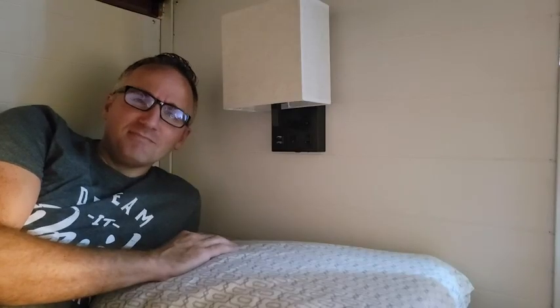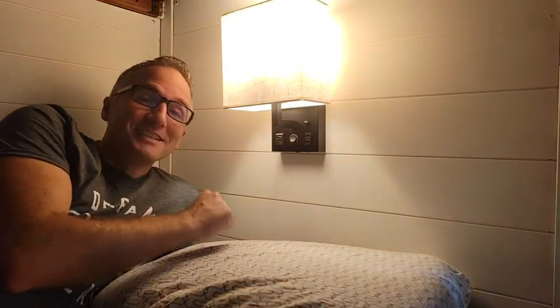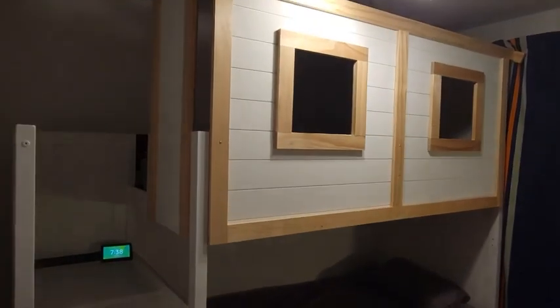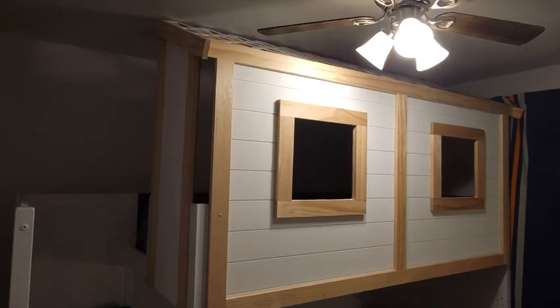Hey, I'm JT with WTI. I want to tell you what I really like about these OEL wall sconces that I just installed. First, the look really matched the style my wife was going for in our boys' bunk room.